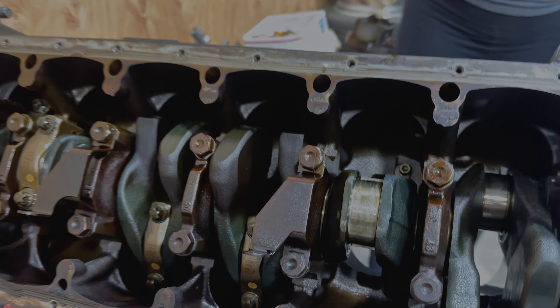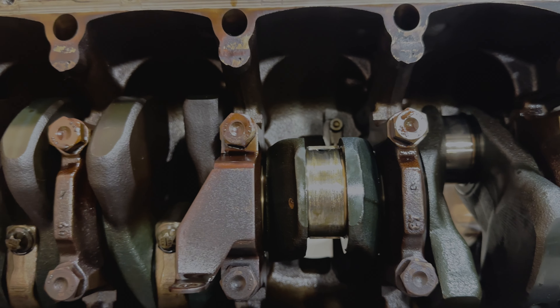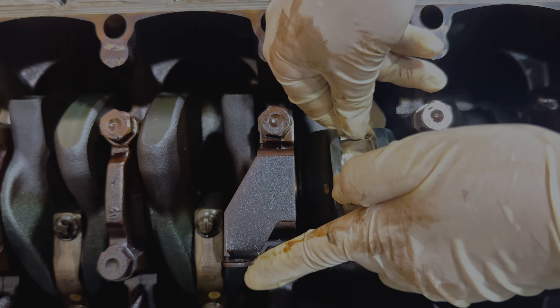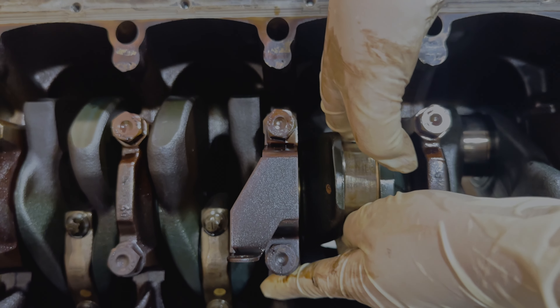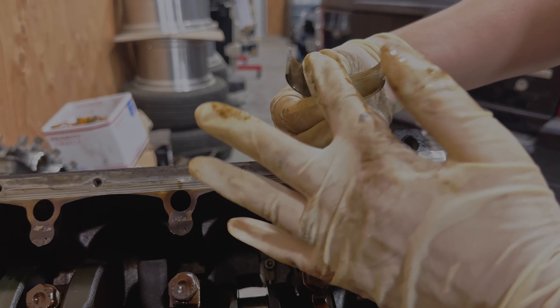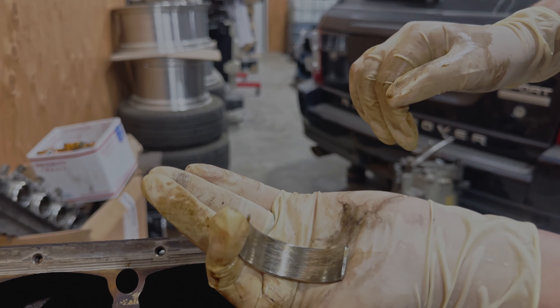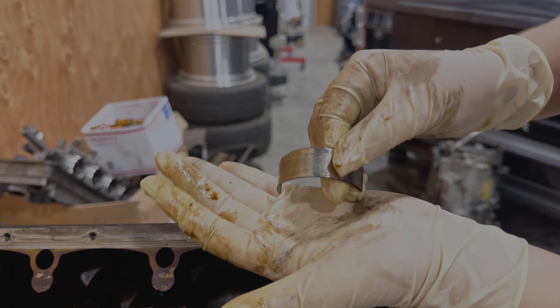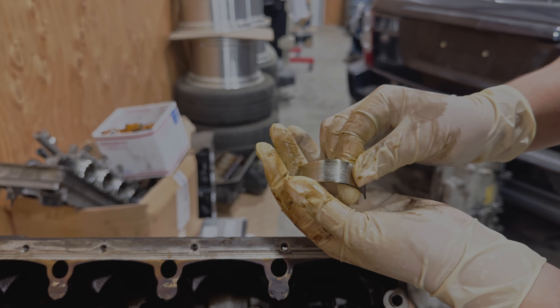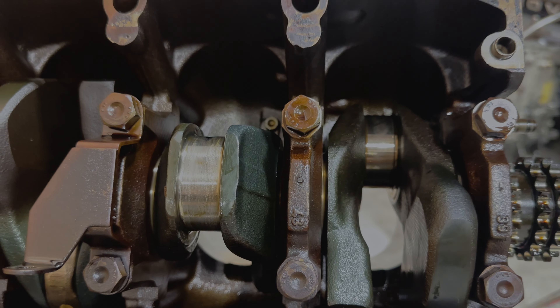I'm going to go ahead and continue on cylinders three through six. Let me grab the other side of the bearing — like I said, it was stuck in there. This is the inside — just some scoring — and then the outside, and then also the crank. Alright, on to cylinder three.